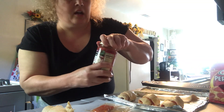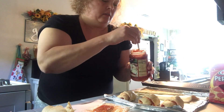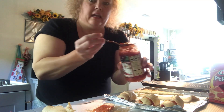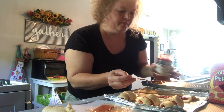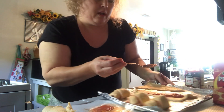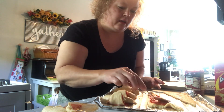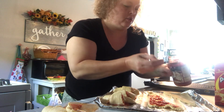Here's my crescent roll. I have my pizza sauce — I'm going to give it a stir. Put about a heaping spoonful on the crescent roll. Let me turn this around so you can see what I'm doing — just kind of spread it out. I'll make two of them.